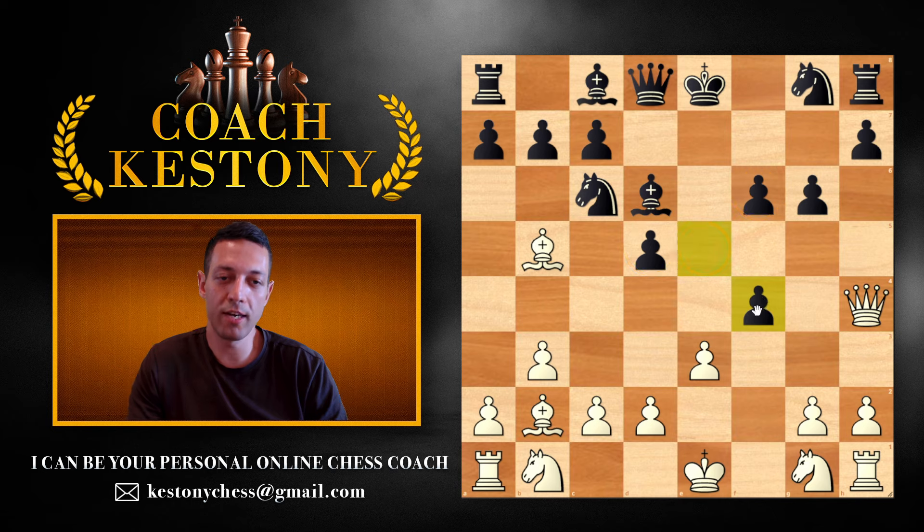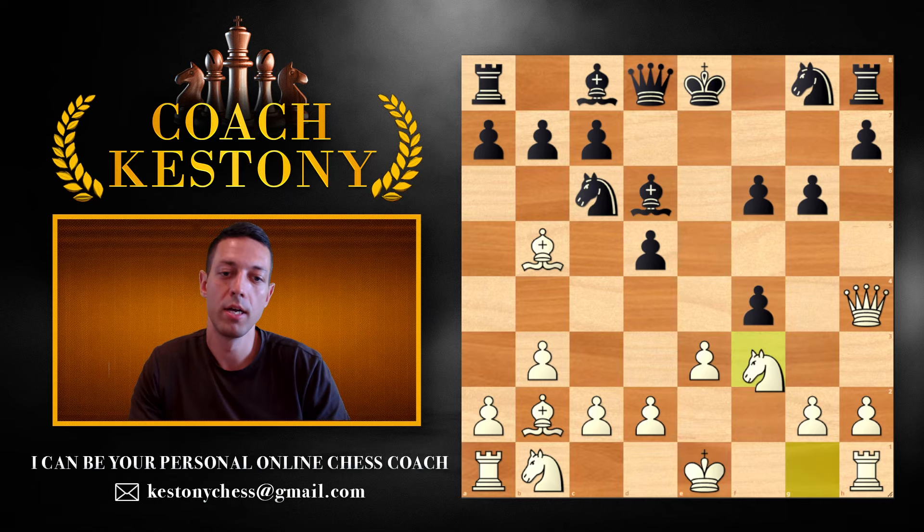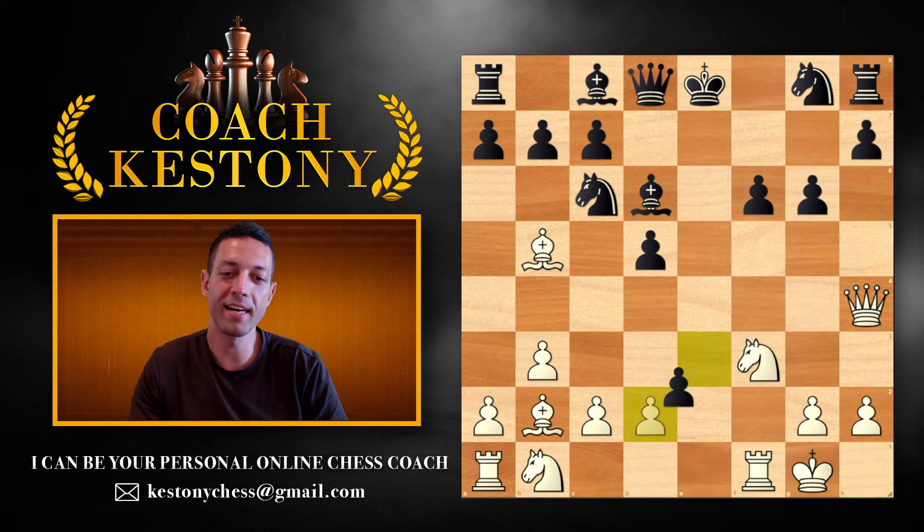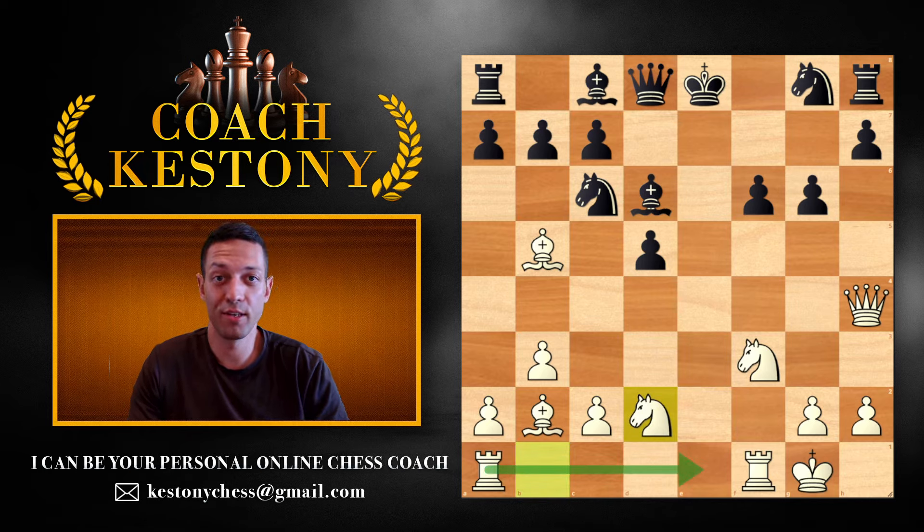If they now take on f4, I have a very interesting suggestion — let's sacrifice to build an amazing lead in development. Knight f3 instead of taking back, castling instead of taking back, and this position, even objectively, is lost for black. You have only one piece that is not developed, and you're going to develop it next move with rook to e1. Black's position is absolutely terrible; they have not developed most of their army and are in huge trouble.